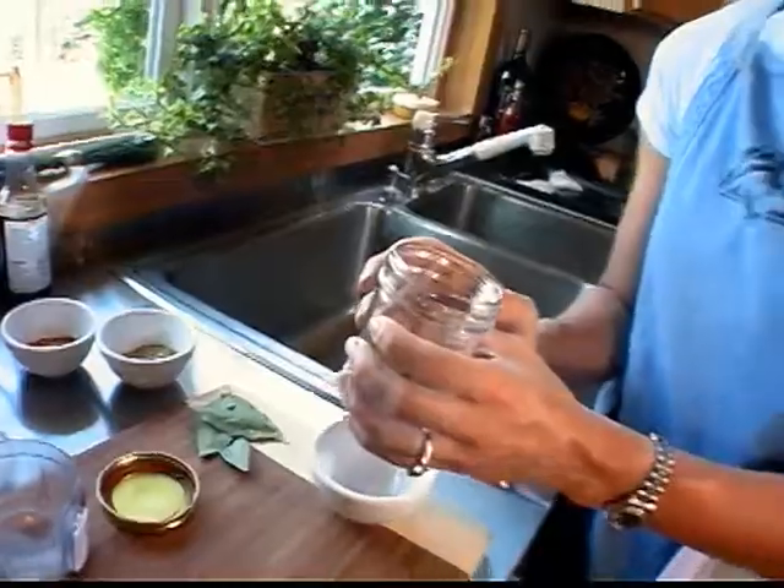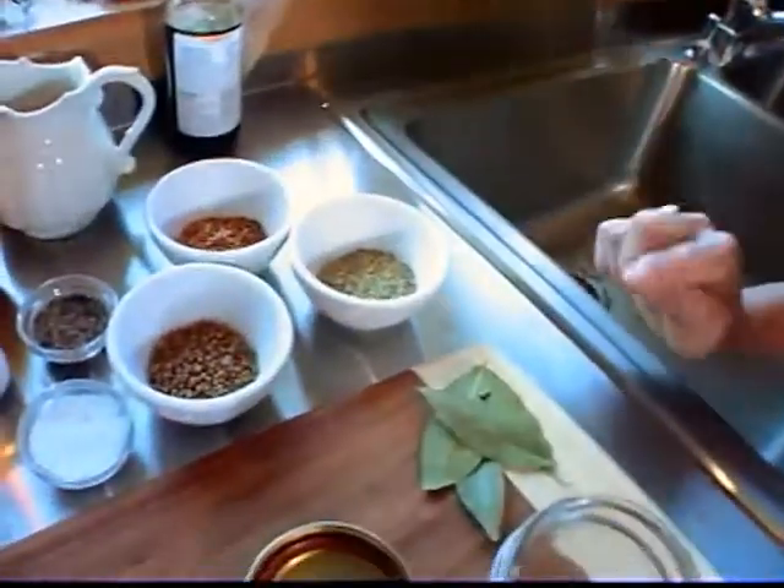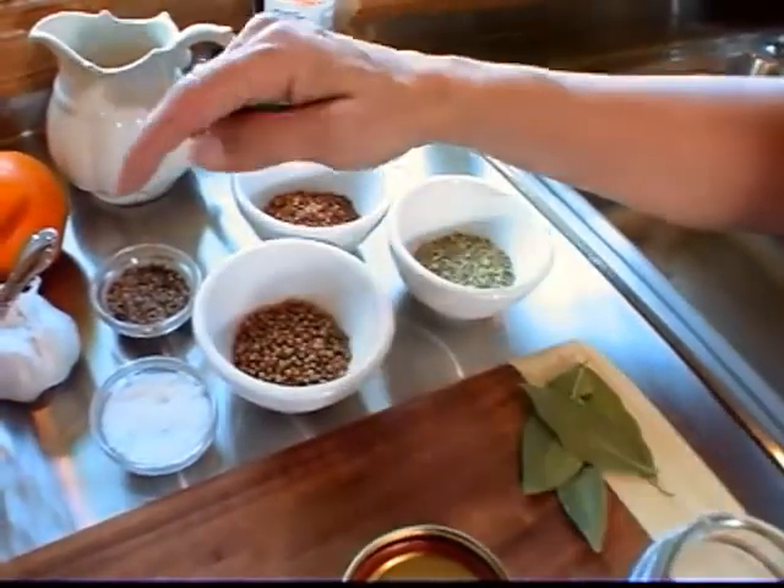Now for rubs. I'm going to do a medium spicy rub. We're using about two tablespoons of every spice here. It has coriander seed, bay leaves, fennel, red pepper flakes, black pepper, and sea salt.